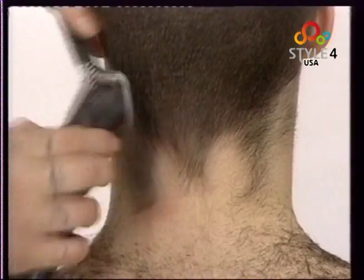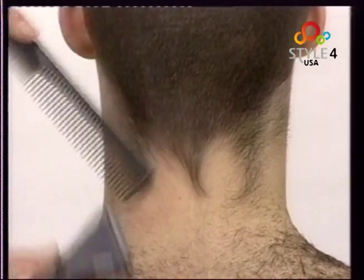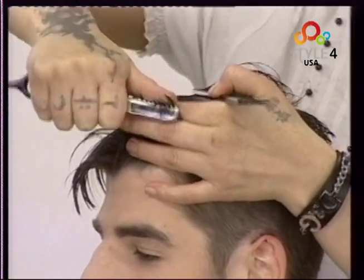We tidy and shape the hairline at the side of the nape. At the front we take the first horizontal section and run the razor over the ends to add movement.